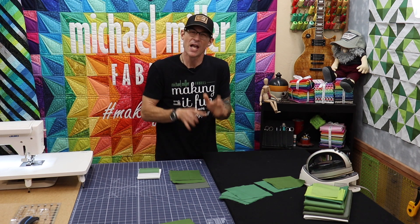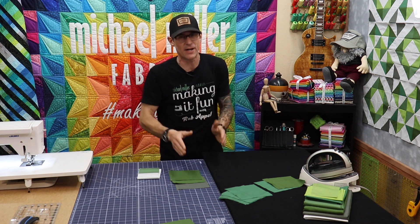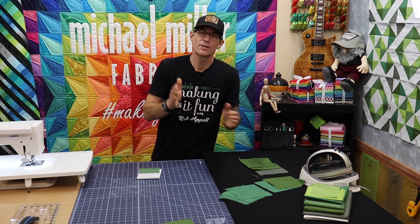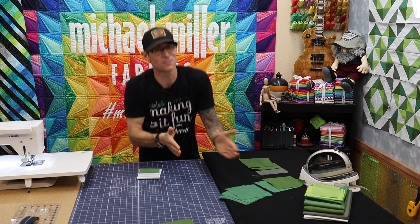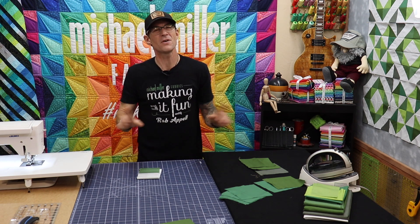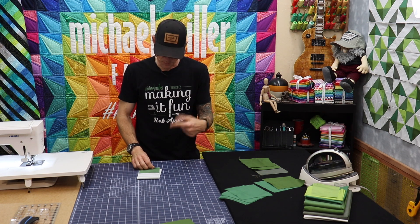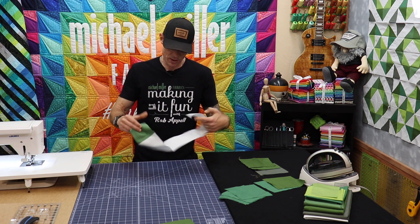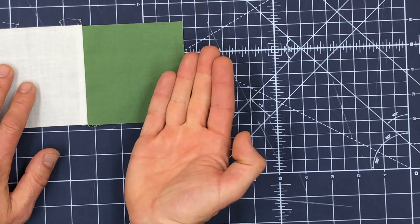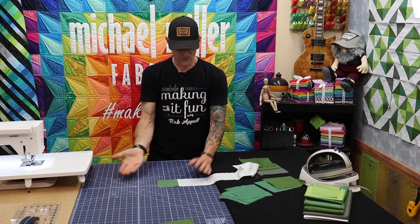You've always heard it said by one of my arch enemies himself, Darth Vader: press to the dark side. And here is why. When you press — well, I should say press when possible to the dark side. There are all these rules out there in quilting and most of them really don't need to be followed. This one is important if possible because if you don't press to the dark side, what may happen is you may get some bleed-through.